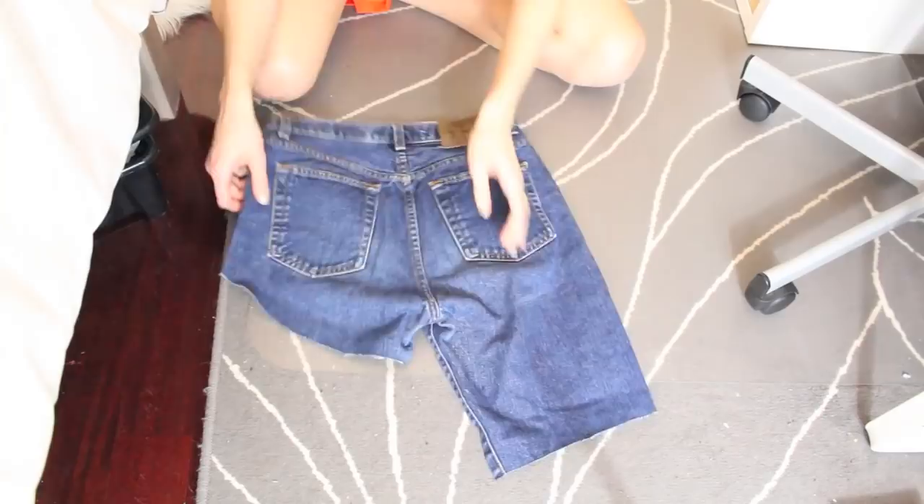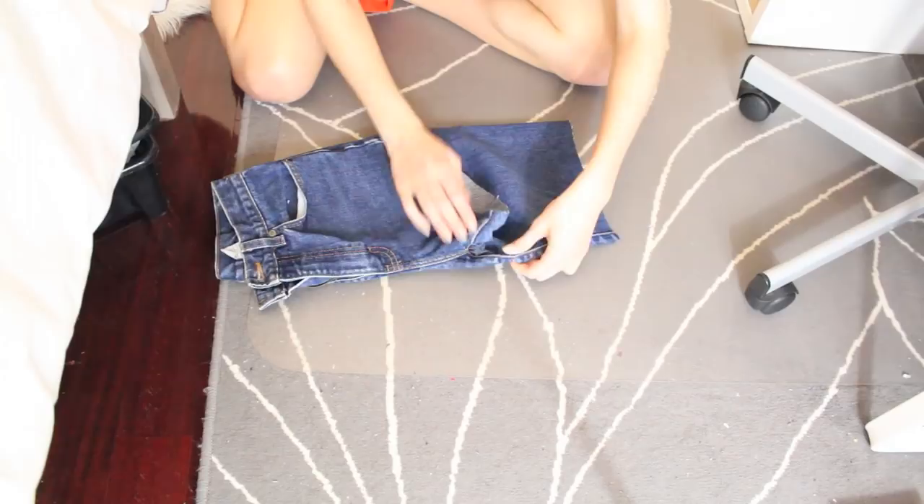For making both sides even, just fold over the shorts and then you can trace along the line.